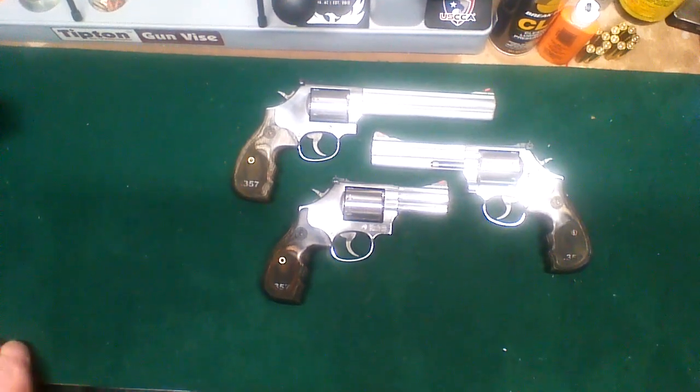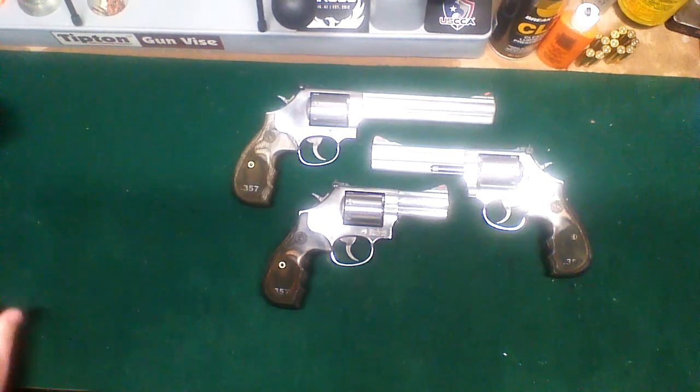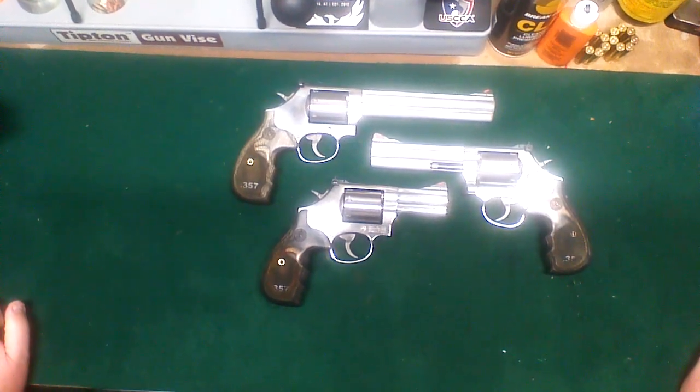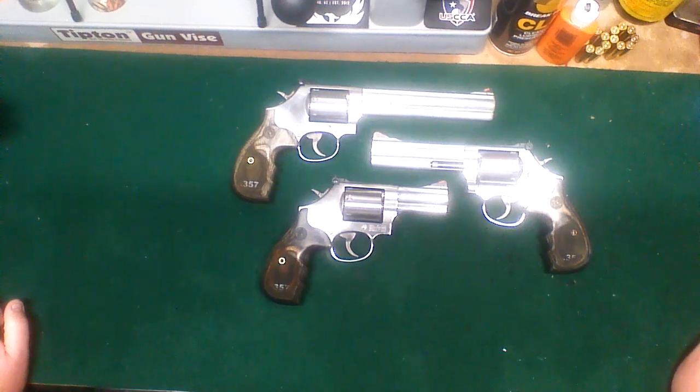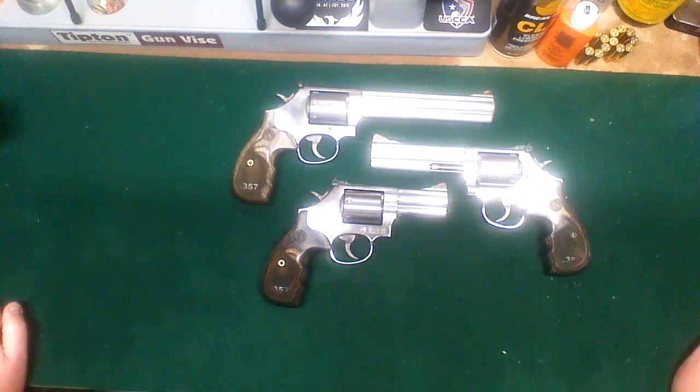Let's take a quick look at some Smith & Wesson revolvers. These are 686 Plus revolvers — Smith & Wesson 357 with seven shots.